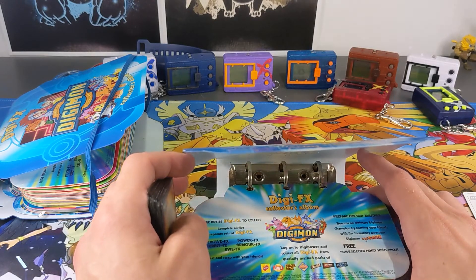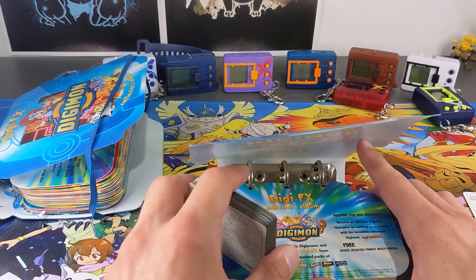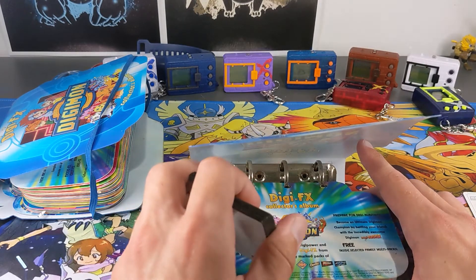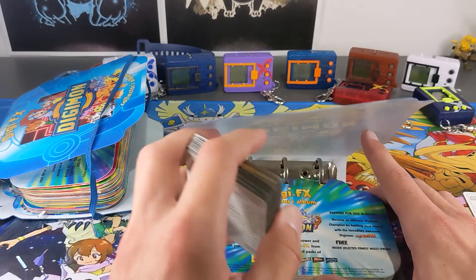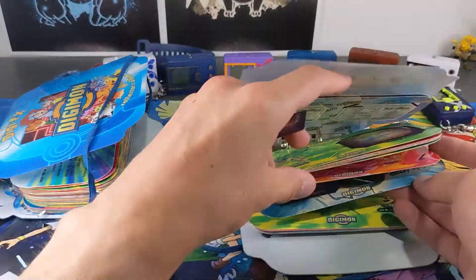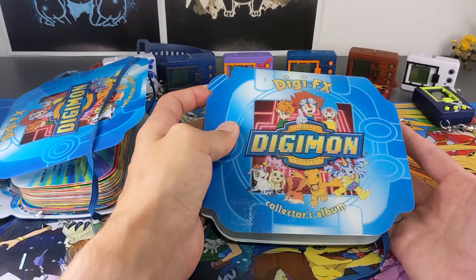Before I put these cards in, I might announce what's going on. So basically, I ordered this second album not with the intention of having two for myself. What I plan is I actually want to give it away to one of my lucky subscribers. So I'm going to fill it up now and we'll see what cards you're actually going to get. I want to pick one of you guys to give it away to. So make sure you subscribe and smash the like button, leave a comment below letting me know you're interested, and then head on over to my Instagram — link in the description below — and send me a message letting me know you're interested.